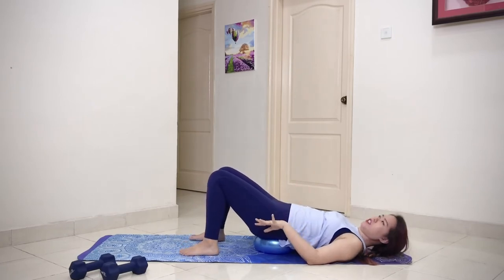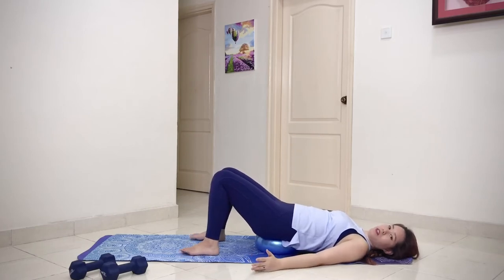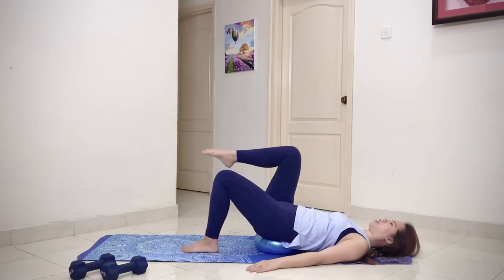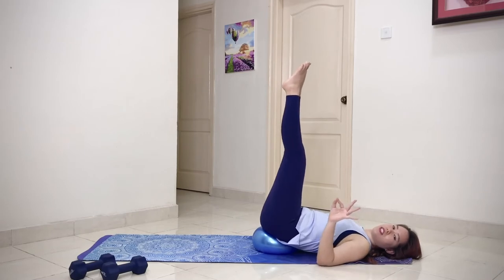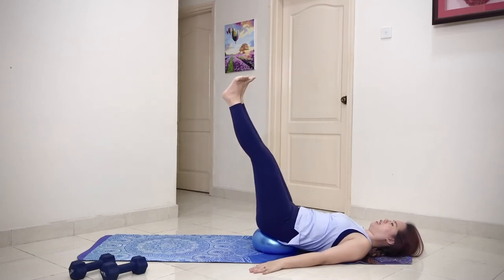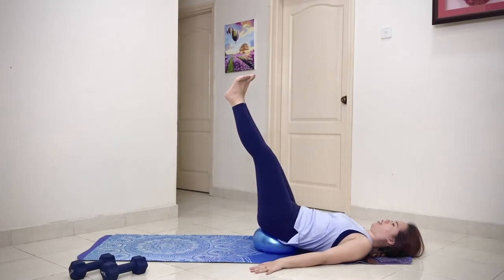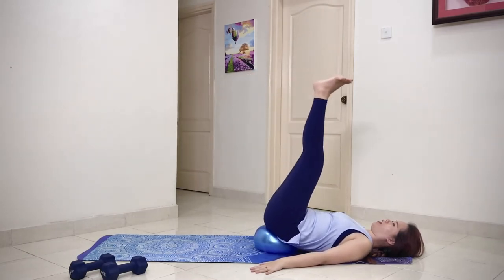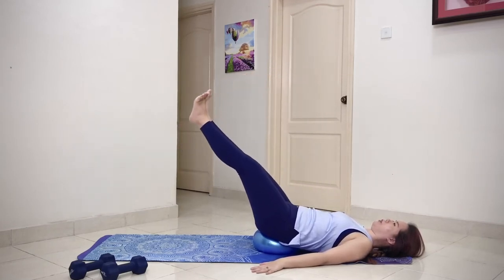Our final exercise in this position is called lift and lower — on the ball. Bring one leg up, then the other leg up. We're going to do it at three different levels to make it a tad bit harder — flex your foot, go one level, lower, lowest, and lift. Repeat for ten reps. Make sure your abs is engaged and don't allow your reach to float.